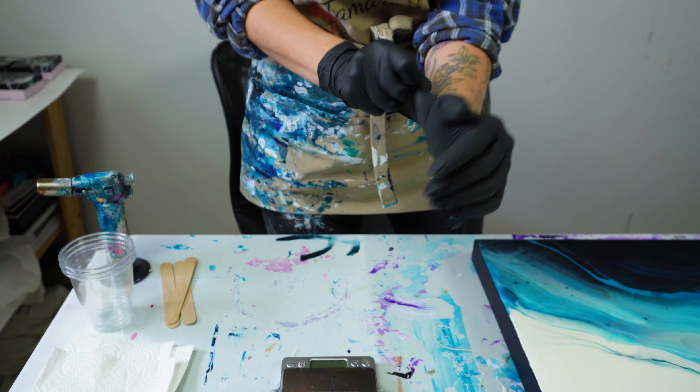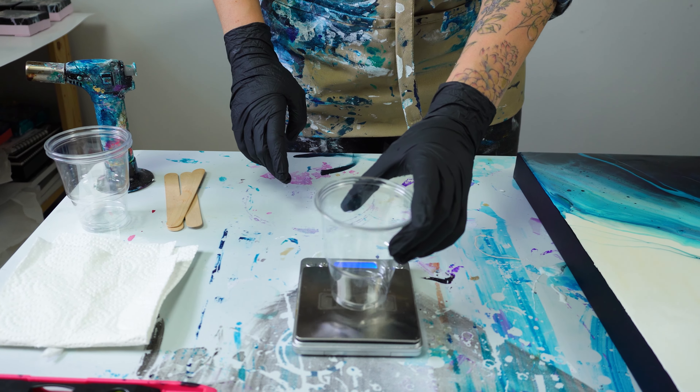Hi, my name is Tamara and I'm an abstract artist. If it's your first time on my channel, welcome!